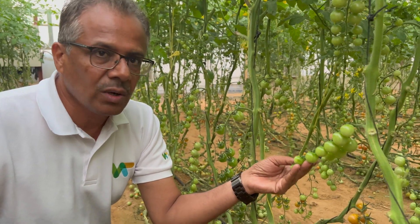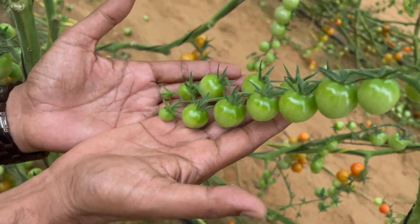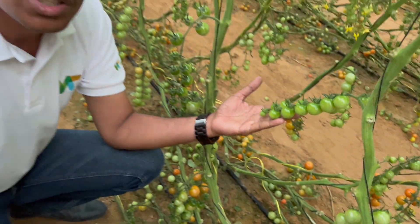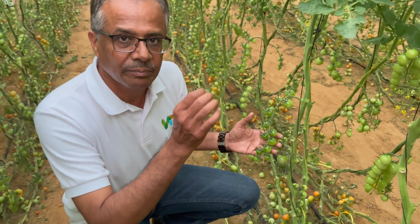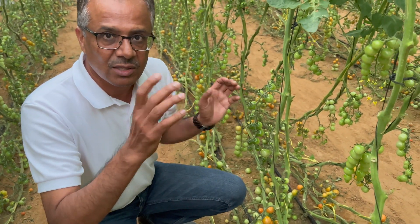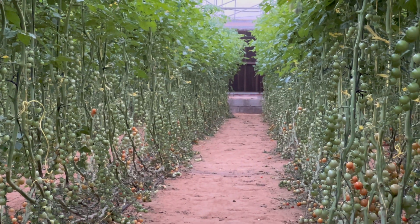A distinctive character of what is grown at Vegitech is that they are ripening on the vine. They don't ripen after harvesting in cold storage or logistics — they ripen on the vine, so you have that particular brix. The brix is the sweetness of the cherry tomatoes — it is around nine to ten. Enjoyably sweet.